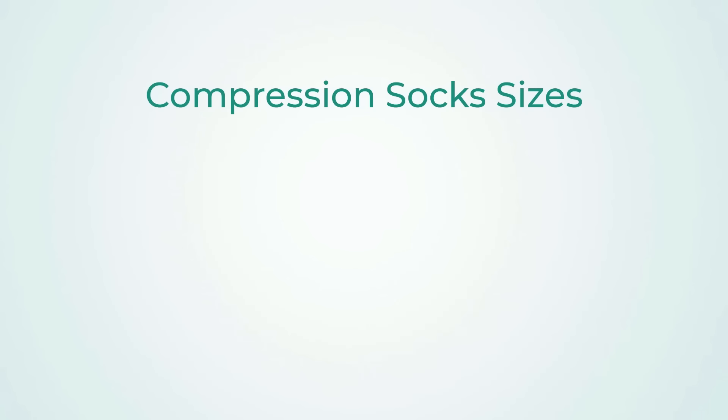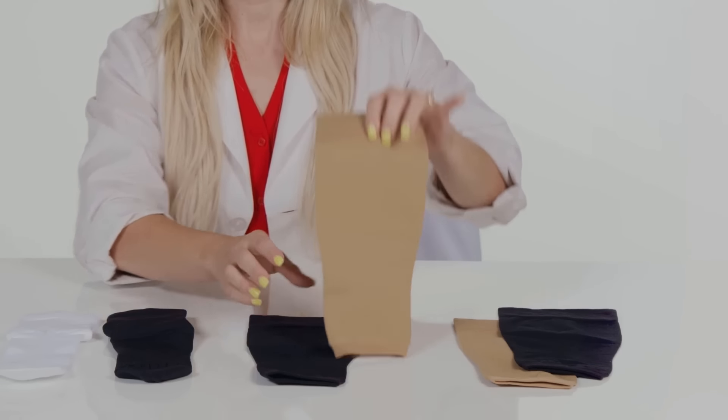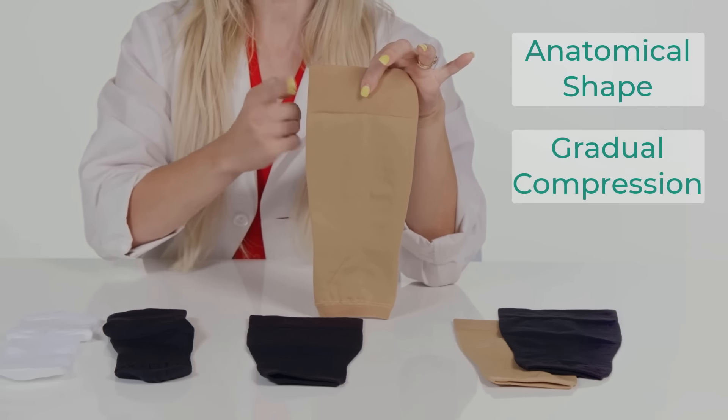The socks are available in 15-20 and 20-30 compression levels. They are available in four sizes: small, medium, large, and extra large, and in a variety of colors. The calf sleeve has a unique anatomical shape with a gradual compression that starts at the ankle all the way up to the knee.